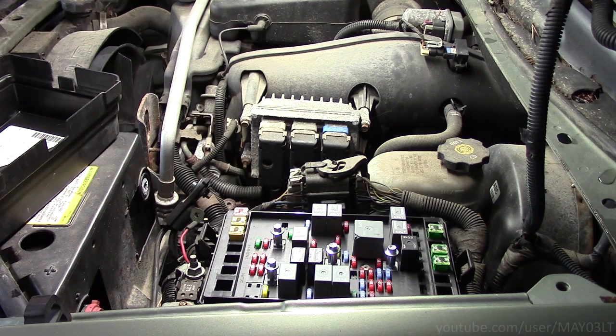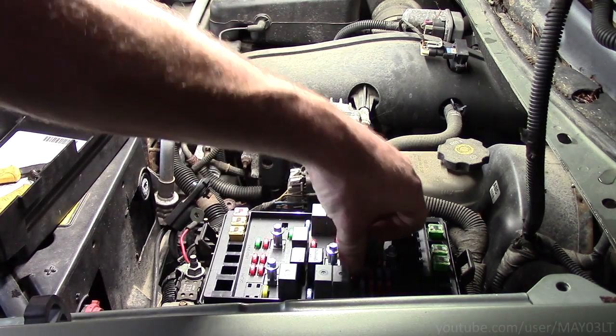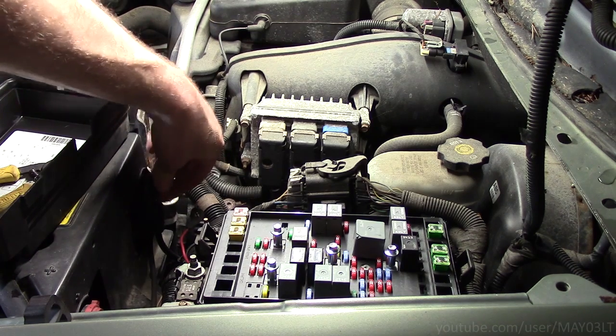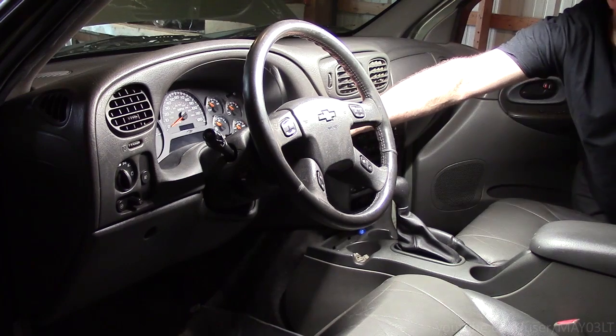Now that we've done whatever we needed to do, we can go ahead and re-enable the airbag system. We can take fuse number 18, our SIR fuse, and pop it back in. If we chose to go the battery route, we can go ahead and hook our battery terminal back up. With our SIR fuse back in or our battery hooked back up, I always come in from the passenger side before I turn the key on.